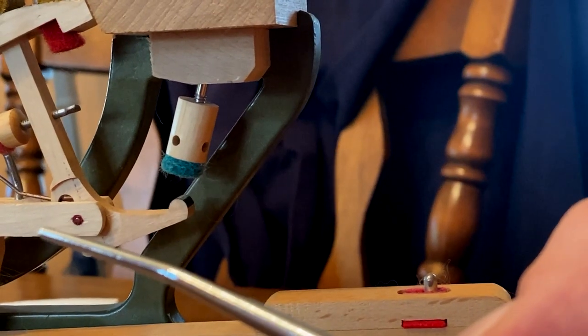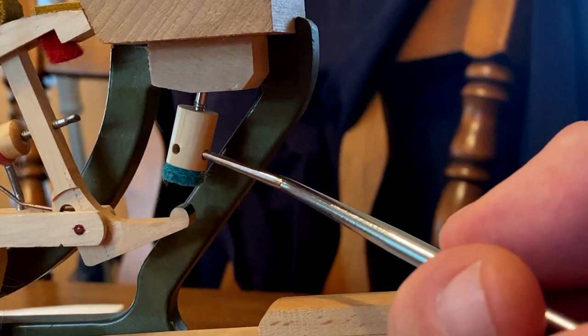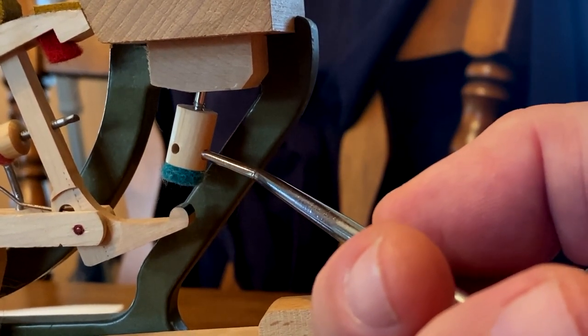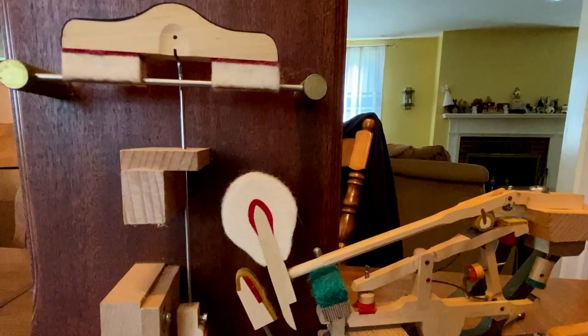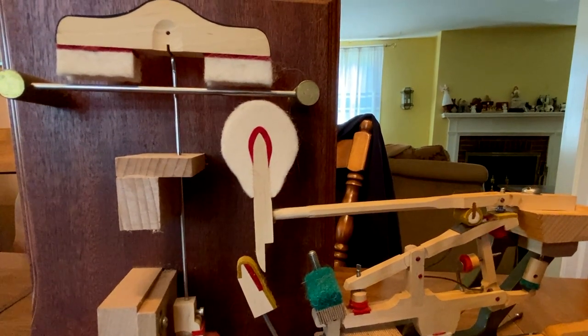This is a let-off regulating tool. It adjusts this dowel. If you turn the dowel to the left, you're lowering the let-off. If you turn it to the right, you're raising the let-off. You adjust the let-off so that the hammer releases one-eighth of an inch from the string.